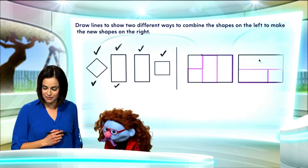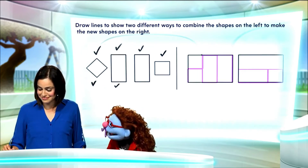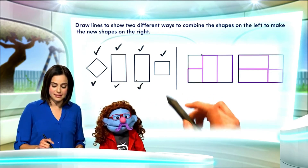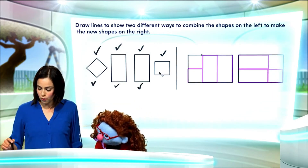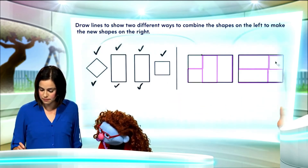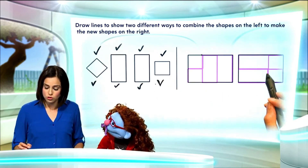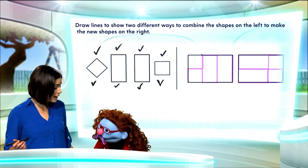Are you happy with that? Beautiful. We still have one more square to use. So, let's go ahead and place that last square in the only place that it fits. And there you go. We've created another shape using the shapes on the left. To make this shape, we'd have to draw lines here, here, and here. And we're done.